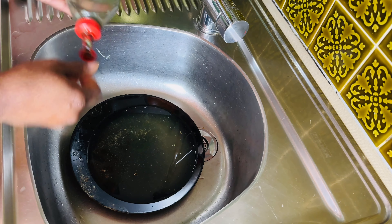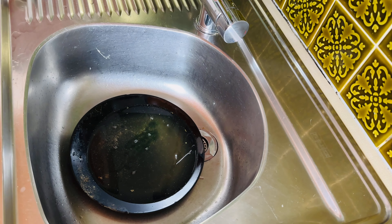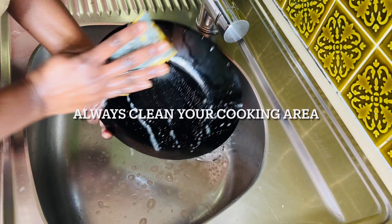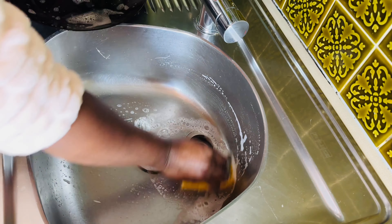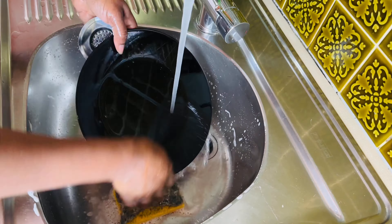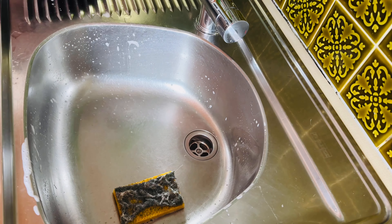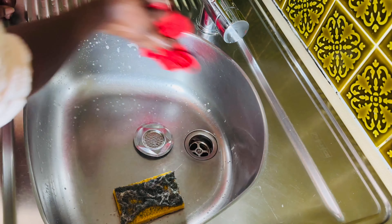Now that the chicken is sitting somewhere marinating, I'll take the opportunity to clean my cooking area. Anytime I clean chicken I have to make sure my sink is well cleaned so I don't leave any bacteria for the kids to touch, because we all know that chicken contains a lot of bacteria.